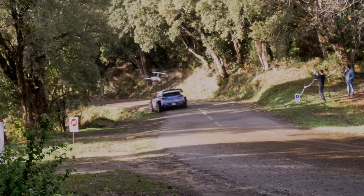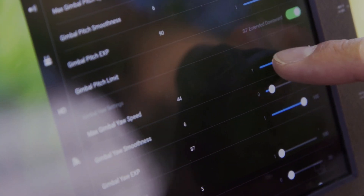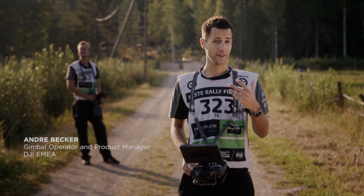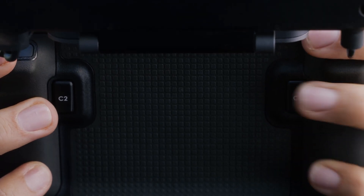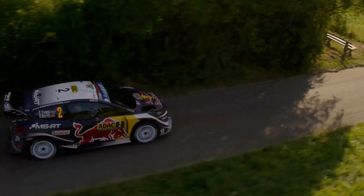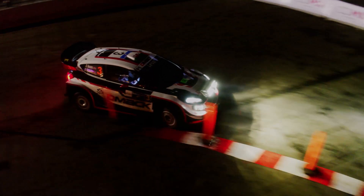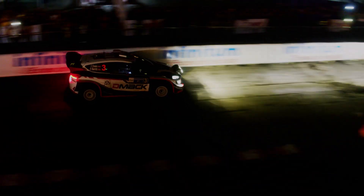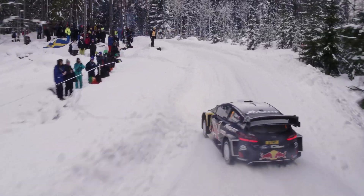The powerful motors of the Inspire 3 are another key feature that make it ideal for capturing footage in motorsports. With its high-speed capabilities and ability to maintain stability even at top speeds, the Inspire 3 can keep up with the action on the track, providing an immersive viewing experience for audiences. The Inspire 3's motors are designed to be efficient and reliable, ensuring that the drone can continue to perform at its best even in challenging environments.